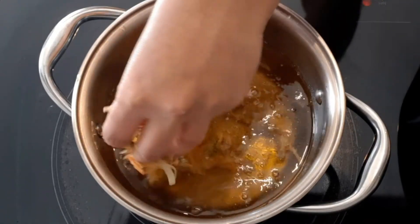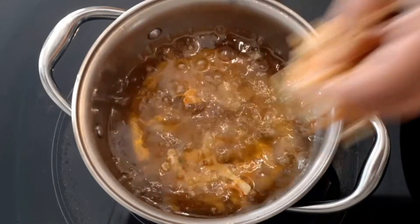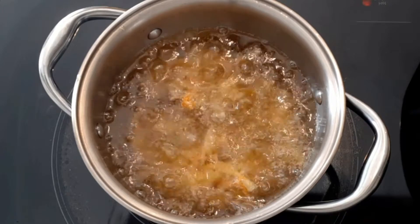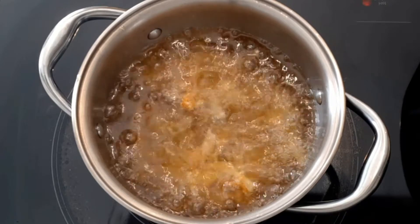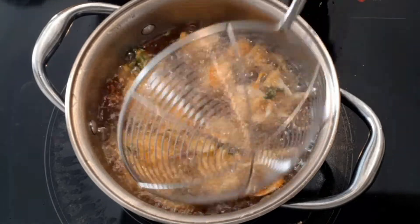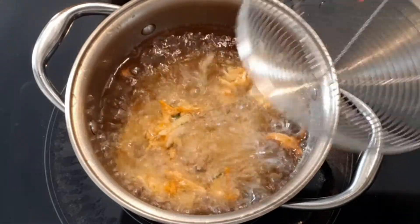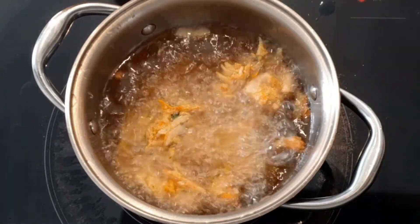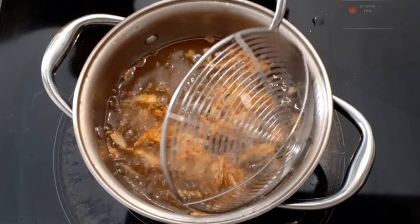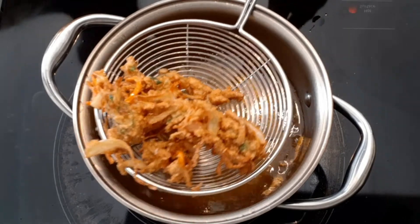Fry the pakoras in medium to high heat. Fry them on both sides until they are golden brown.